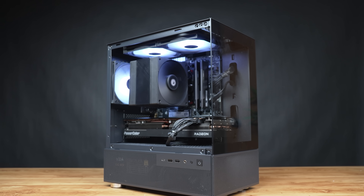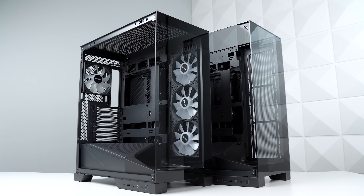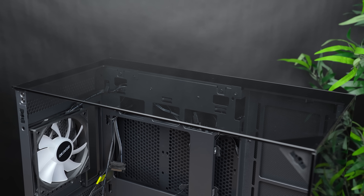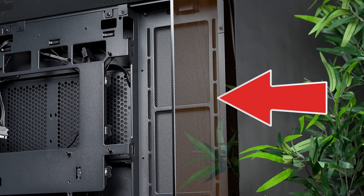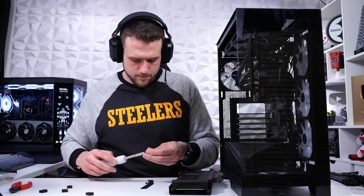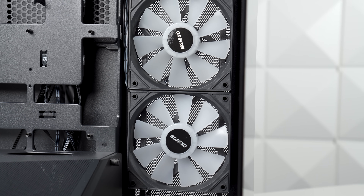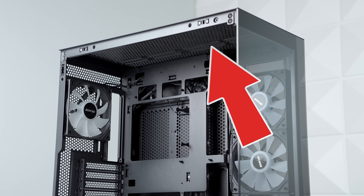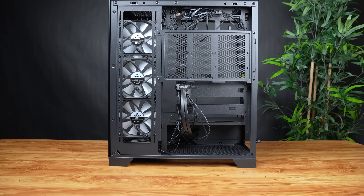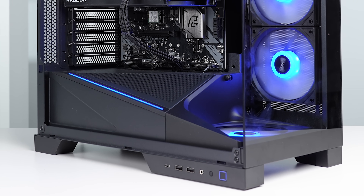Their budget models have been disrupting the market, and now with these new cases they're jumping into the higher-end arena. The Aqua 93 is a beautiful fish tank style with all glass up top, comes with two pre-installed ARGB fans, and leaves a perfect spot to mount a 360mm radiator. They also have the Aqua 9, which comes with five pre-installed ARGB fans and also has a spot to mount a radiator. Both are ATX size, provide a good area in the back for cable management, and have a clean ARGB strip on the angled PSU basement.